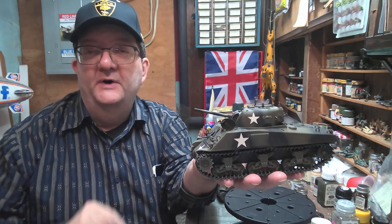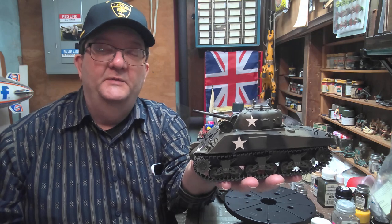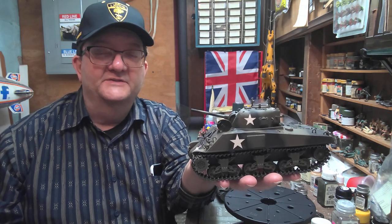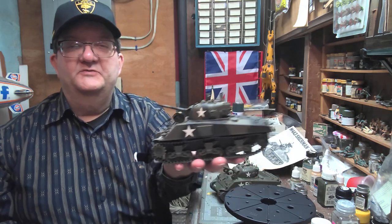Hello and welcome to another model building workshop. I am Mr. Allen coming to you on behalf of the Community Libraries of Providence from my basement workshop here in Providence, Wood Island.